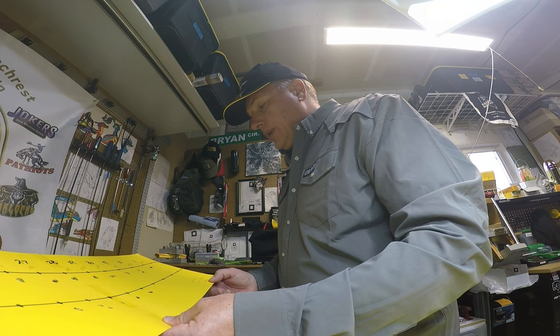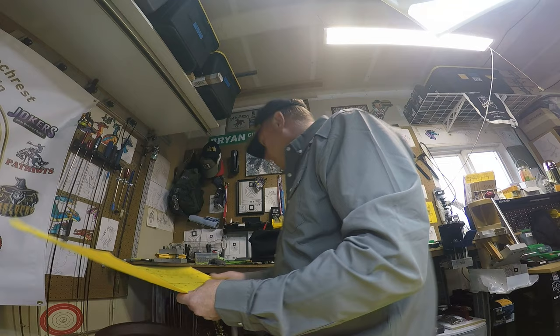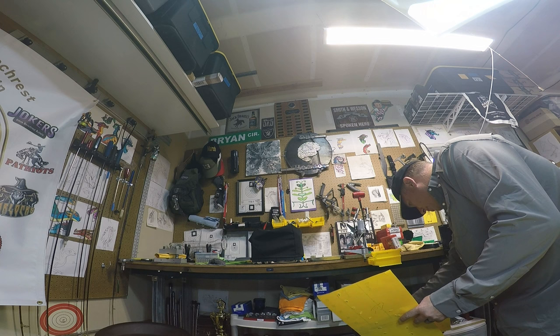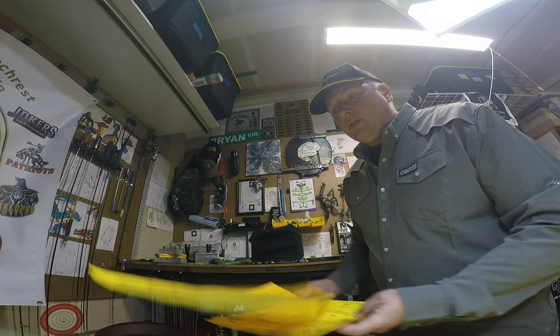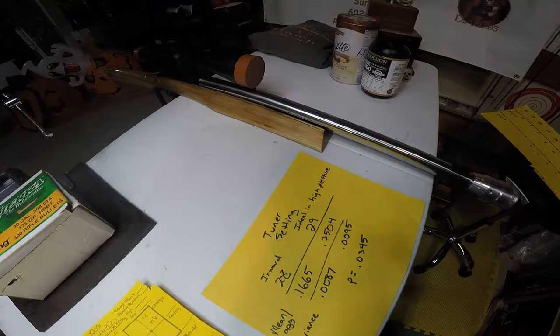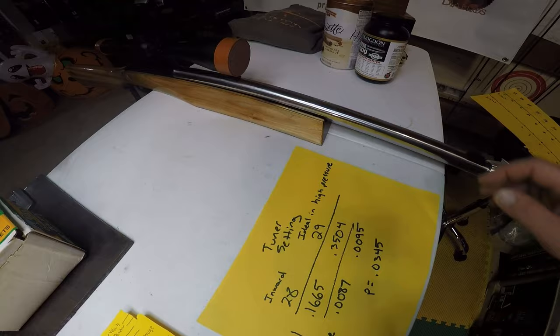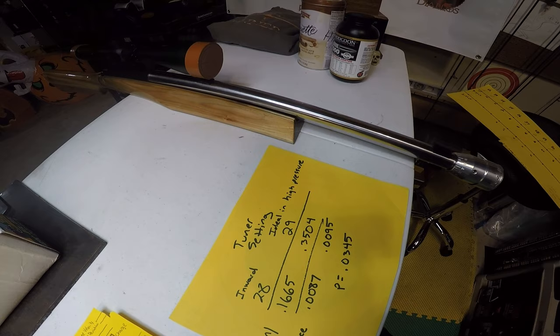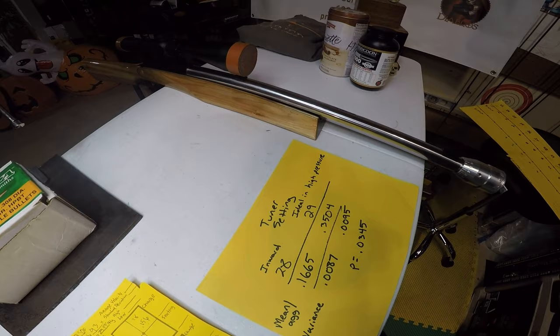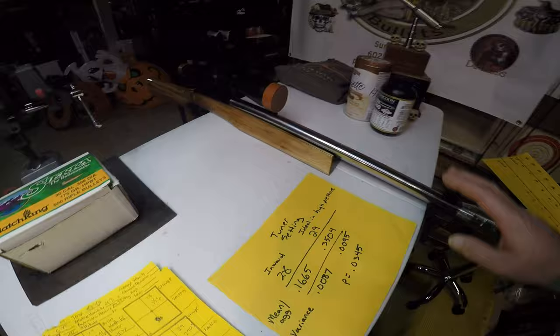30.38 inHg was the barometric pressure at the time of the original high-pressure testing, and when I replicated it, it was basically very similar — above 30. The exact same setup as last time: a Schillen heavy varmint barrel, 13.5 twist, six PPC cartridge, with a Bat Nouveau action and a March High Master fixed 48-power scope with the Lou Murtica raised reticle, and a Flavio trigger set to just below an ounce.